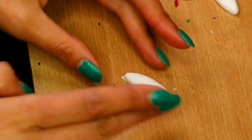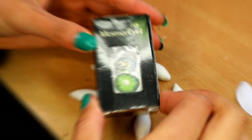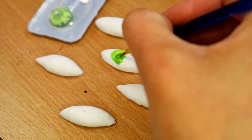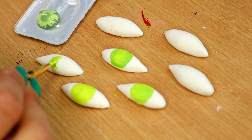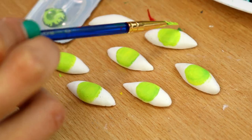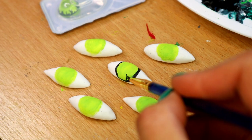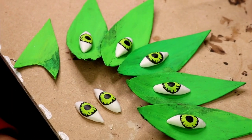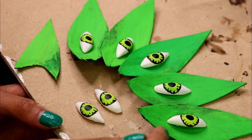Repeat this until you have five of them. I'm using acrylic paints and keeping my contact lenses next to me so I can see exactly how I want to paint them — you're going to want to paint the eyeballs so that they match your eyes. You should end up with something like this, and I made a couple extra eyeballs just in case.